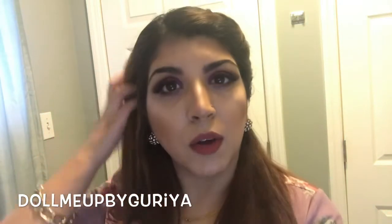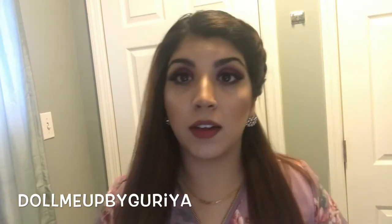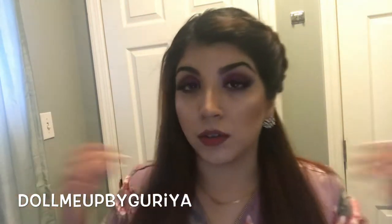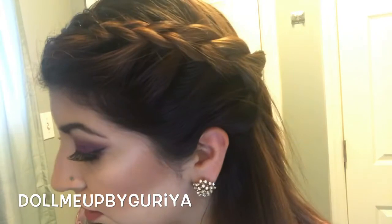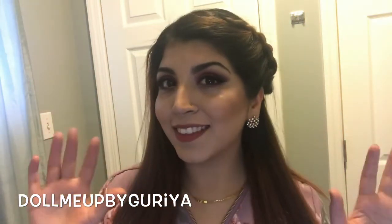You can style it however you want — you can put it in a ponytail, a bun, or leave it open just like how I have it, and you're good to go. There you guys have it, I hope you guys liked it, bye!